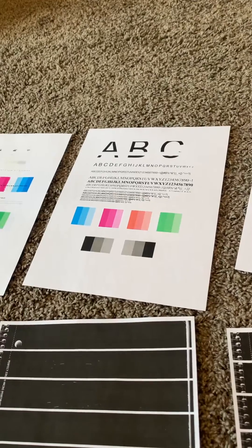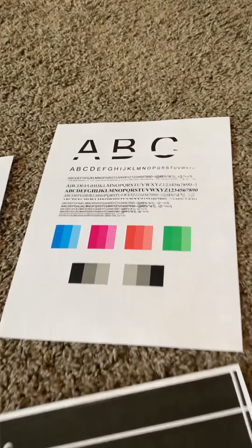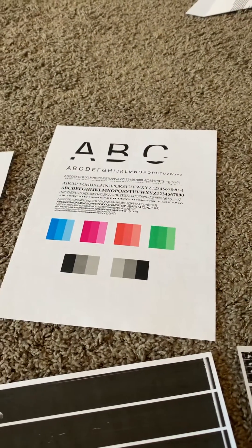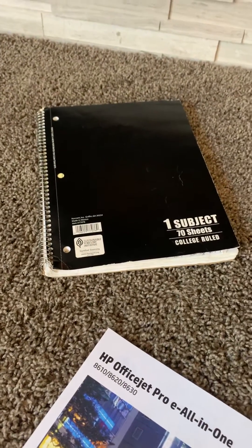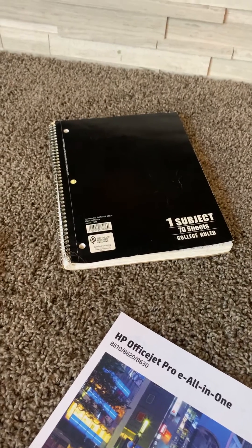As you can see, over time it got a little better, but I kept having these lines in the text. So I grabbed a solid, dark-colored item, like this notebook here, and started scanning it and immediately printing 10-15 copies.